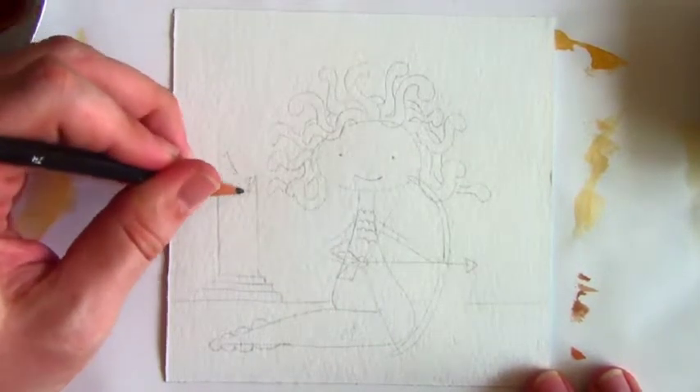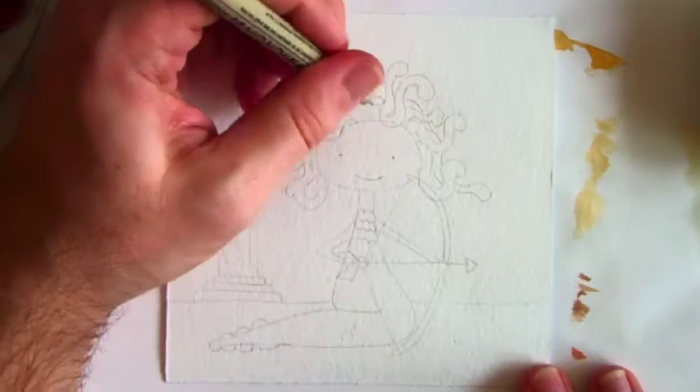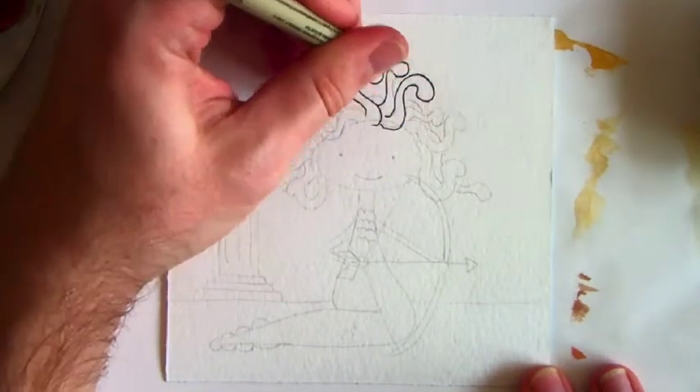You can make them more interesting or as simple as you'd like. That's the great thing about art. Whether you're painting a monster alongside me, whether you're drawing, coloring, writing, sculpting — anything it is that you're working on right now — you always have the opportunity to create something that is your own.